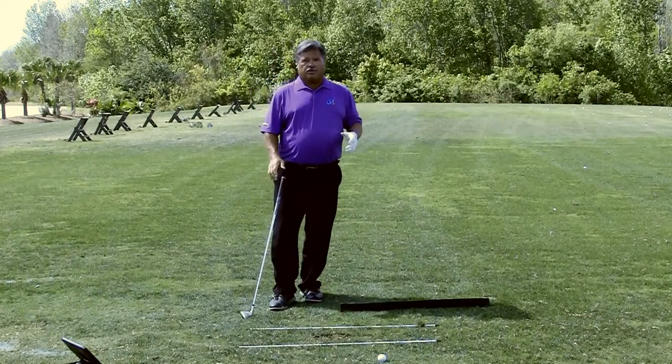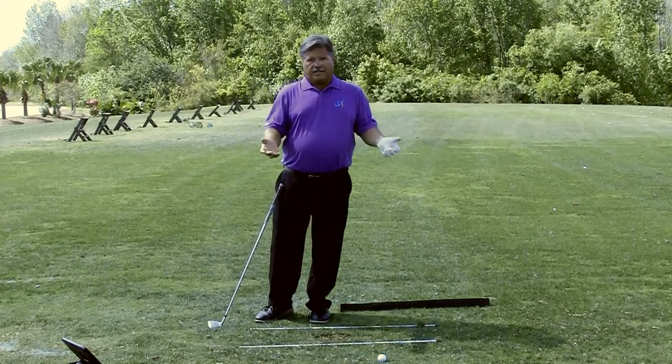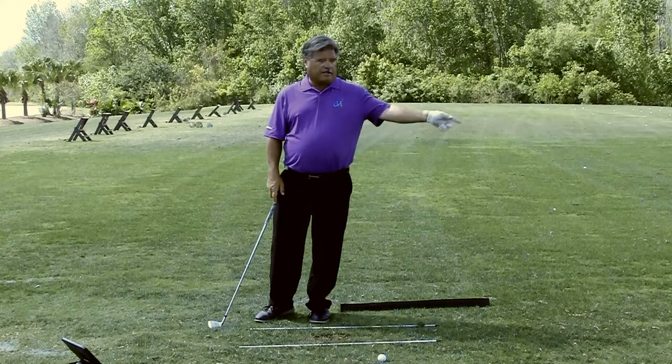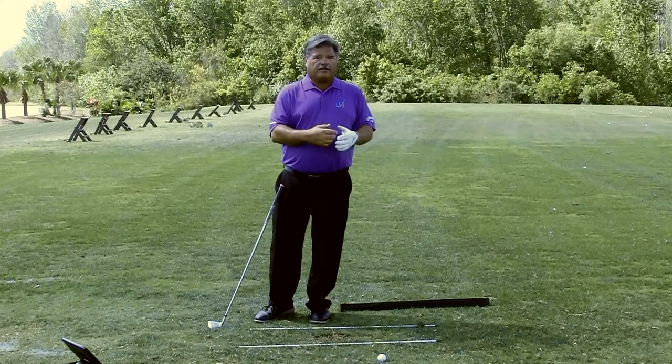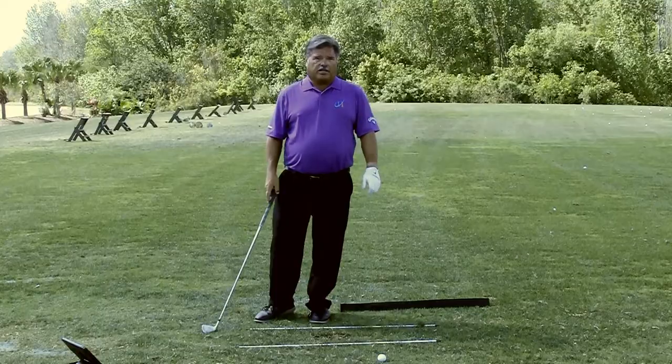Very simple drill to help you create better ground force. If you have any questions or comments, by all means leave them below — I'll get to as many as I can. Thanks for subscribing. If you haven't subscribed already, do so down here in the corner and make sure you hit the bell so every time I add a new video, you'll get notified. Thanks for watching — see you back at the channel soon.